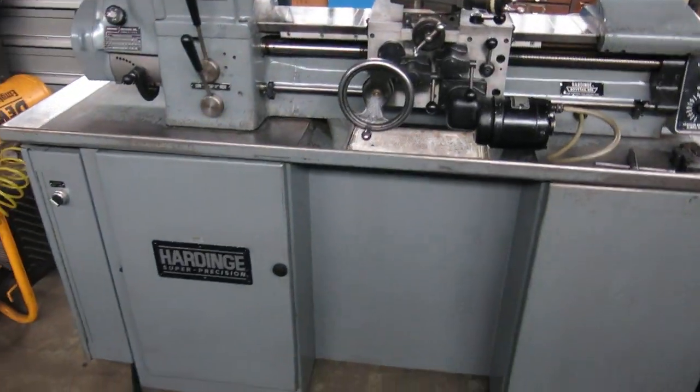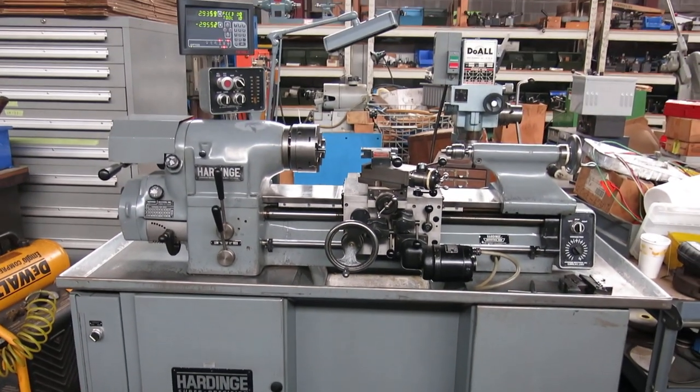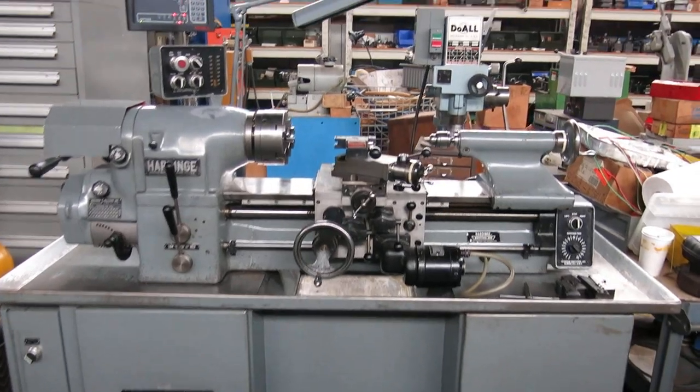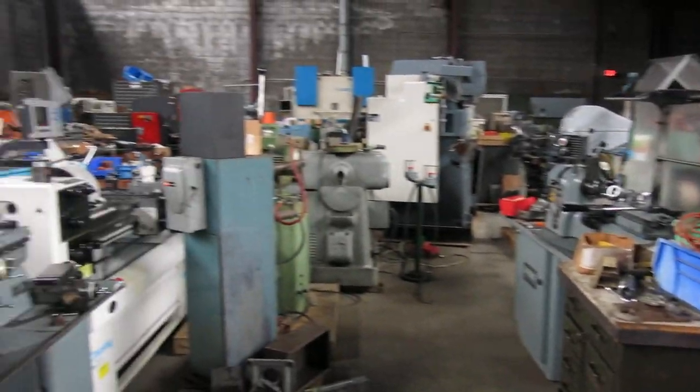Check this machine out and more on our website, MullinMachinery.com — that's M-U-L-L-I-N Machinery.com — for all your tool room and fabricating needs.